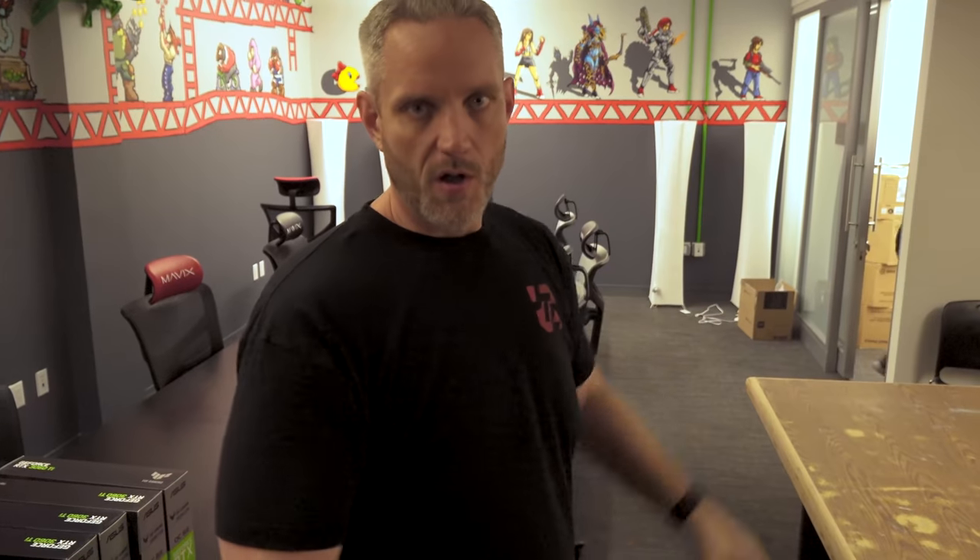Also, what we're going to do today is get the stream lab arranged and set up with the lights, the table, and the panels on the wall. We've got a lot to do today — it's going to be a long day.